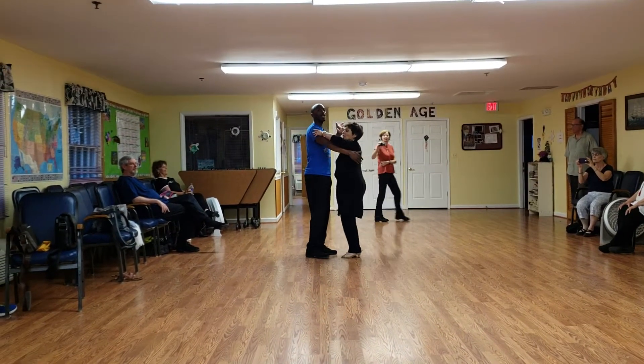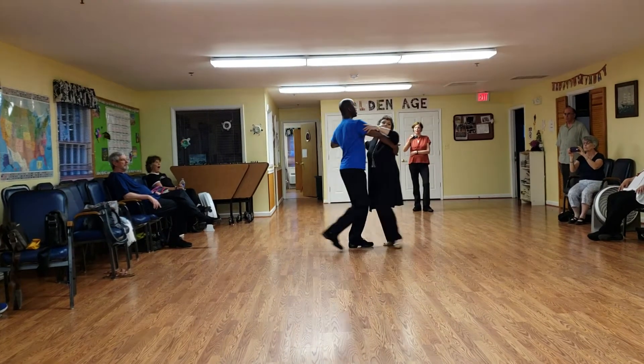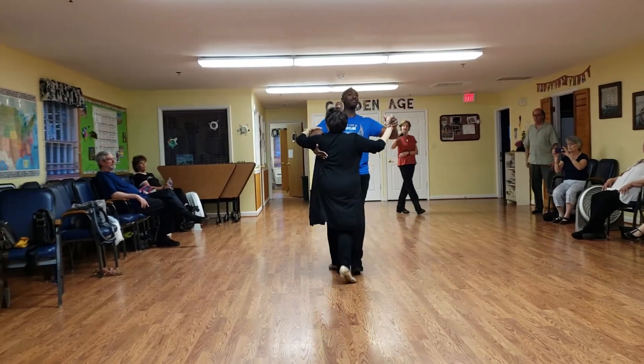Okay, starting with the cross-biting knee. Ready? And one, two, three, four, five, six. One, two, three, four.